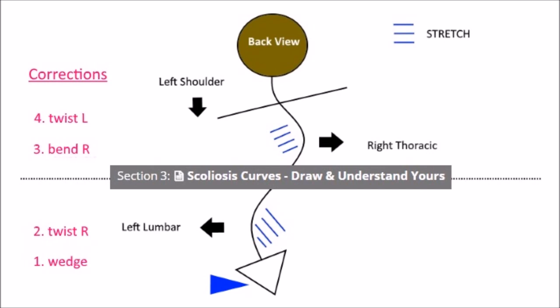Starting with number one, we're going to wedge on the left side to prop up the pelvis and straighten out a lumbar scoliosis to the left. When the spine bends from one side to the other, there's also a twisting that occurs. So the second step is we untwist the lumbar spine by twisting right. Then moving straight up to the thorax, the third step — the left shoulder's too low — so we're going to bend the body right to straighten out the thorax. And finally, we'll untwist the thoracic spine by twisting your thorax, your ribcage, to the left side.